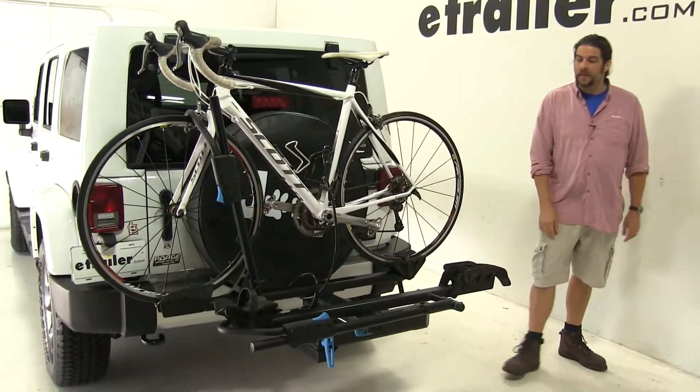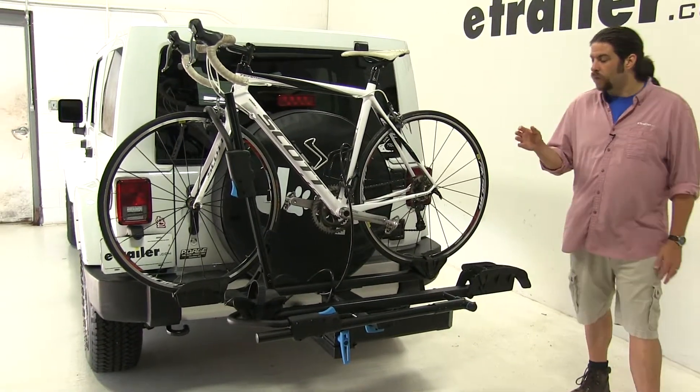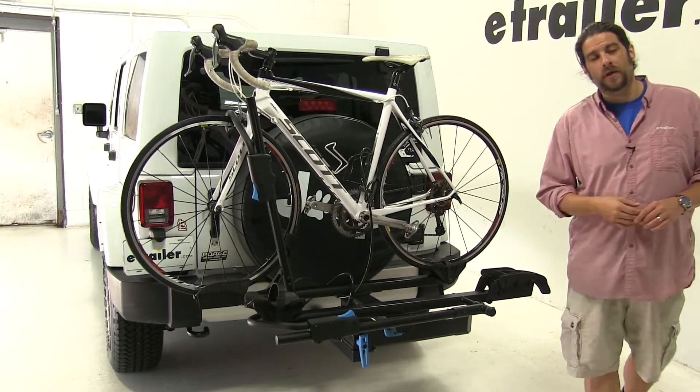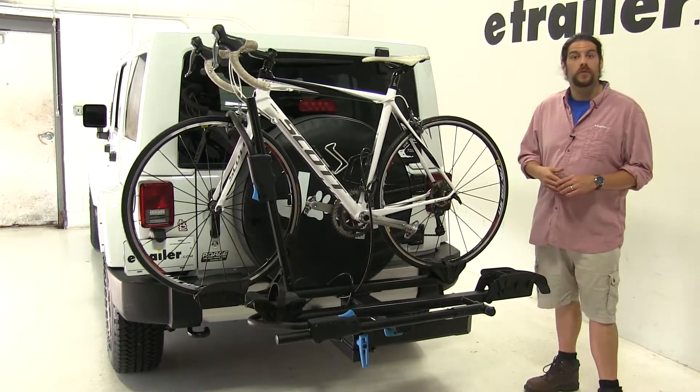Today on our 2017 Jeep Wrangler Unlimited, we're going to be test fitting the Rocky Mounts Backstage 2-Bike Platform Rack. This is going to be part number RKY10002.